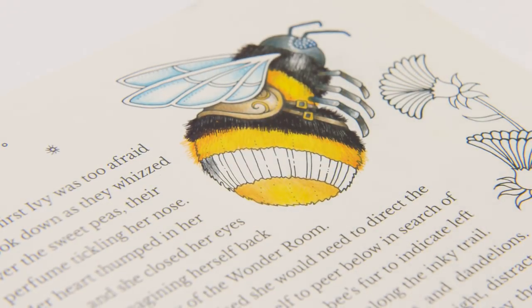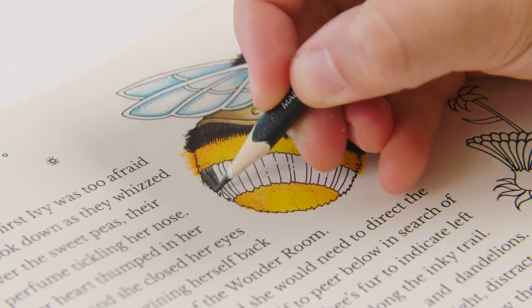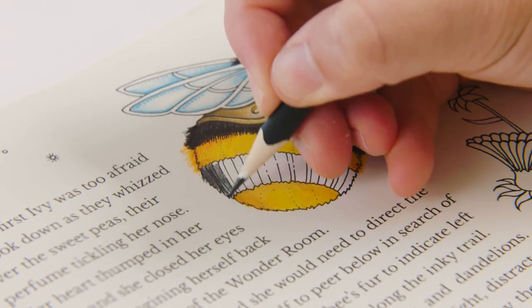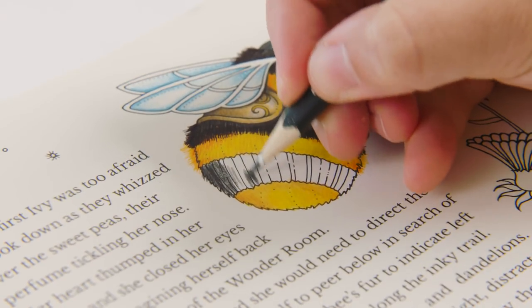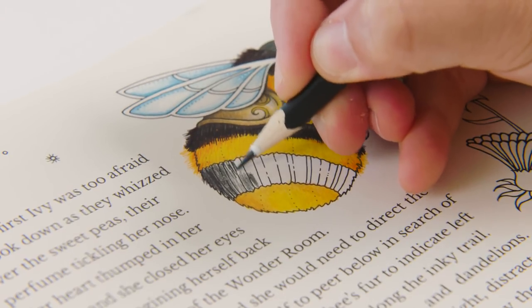So now we've done the yellow, we can do the black. I would keep your colouring pencil strokes going in the same way that you would imagine the fur of the bumblebee to lie — so not this way, but this way. And that sort of keeps all your strokes looking natural.